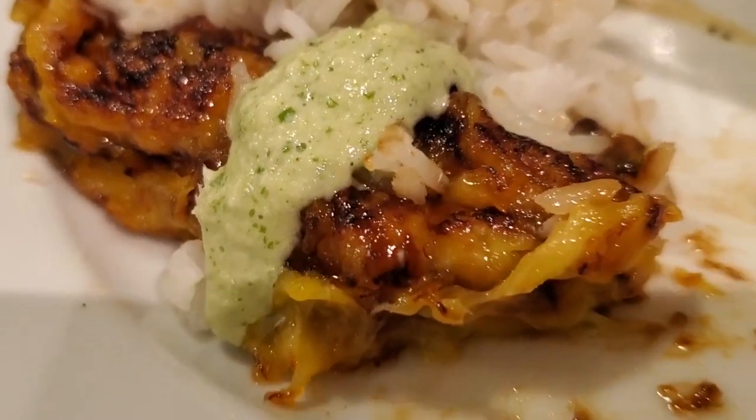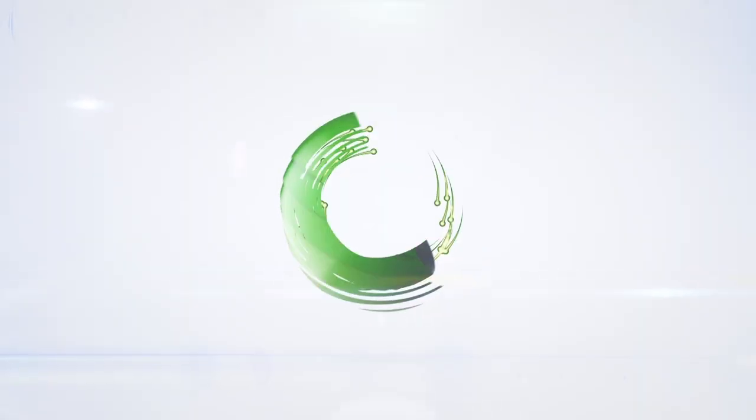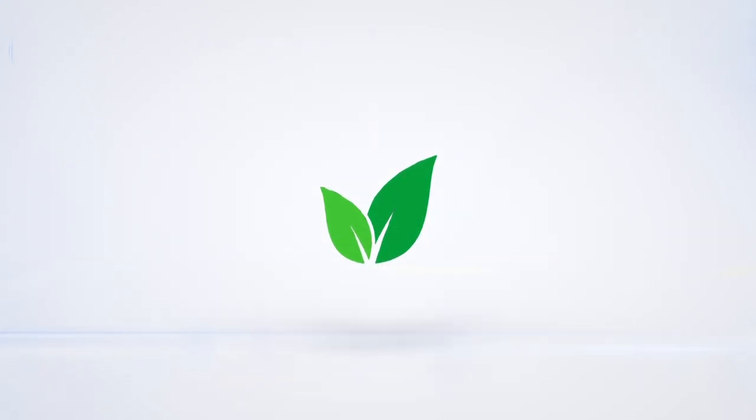Sweet Colombian Plantain Strips. Eat delicious and lose weight with Chef Pachi.